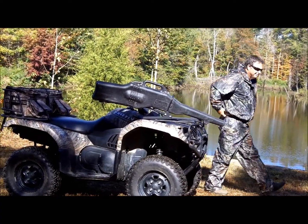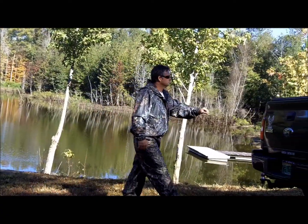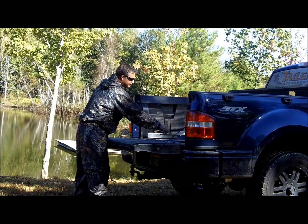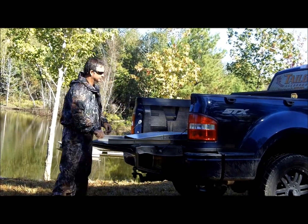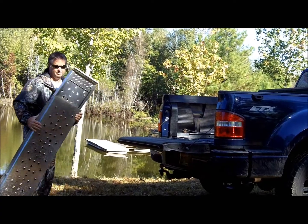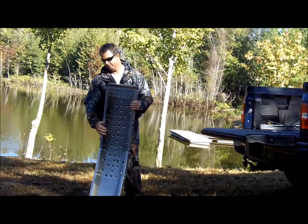I'm going to hold the stand for you. Oh, I got it. Okay. Move it in the middle. Move it to the left a little. Which way? Right on your head in the center. Alright.